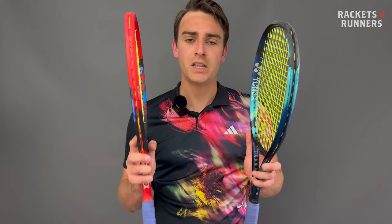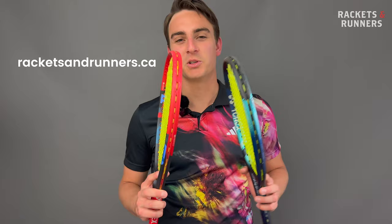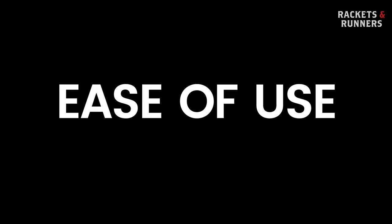If you want to check out either of these two frames, we've got them available on our website, racketsandrunners.ca. Please remember to drop a like on the video and subscribe to the channel if you like our content, and leave any questions in the comment section below. I tested both of these rackets with Polytour Pro 16L at 53 pounds. Let's get into it.